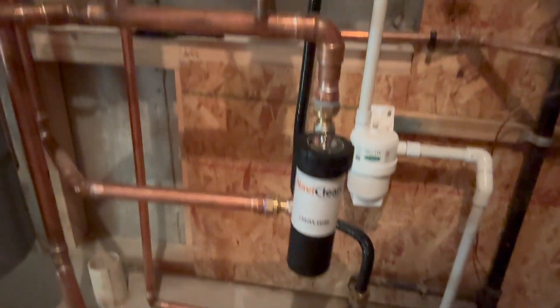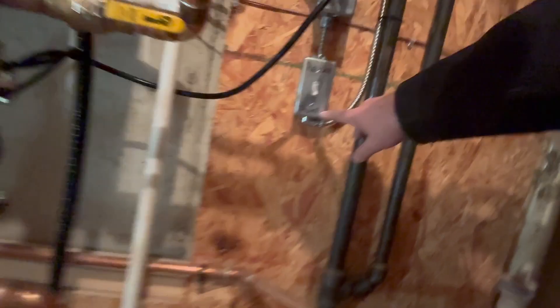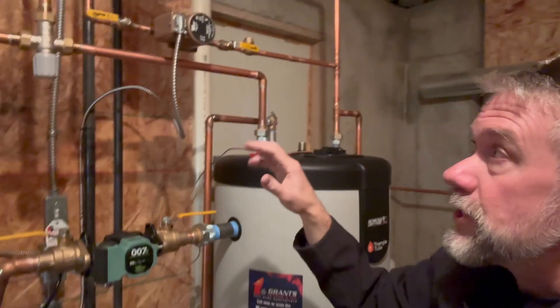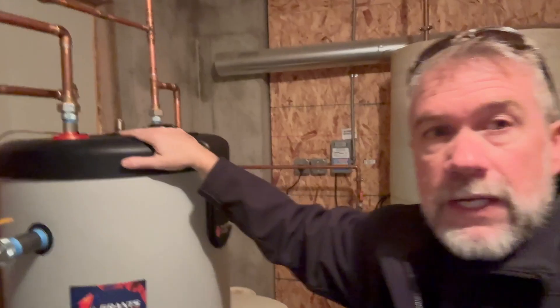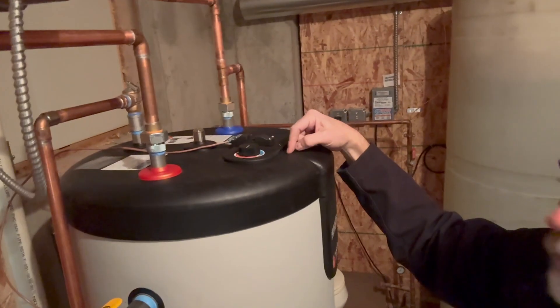We've got our pH neutralizer with a built-in bypass and a little safety lift switch — if this ever plugs up it will go red. This goes in to protect the septic system of the home. We installed the recirculation pump and labeled it so the customer can just come and turn it on to get hot water at the farthest location of the home. We also installed a mixing valve to monitor that, because we don't want to overheat any of the domestic water and burn somebody.